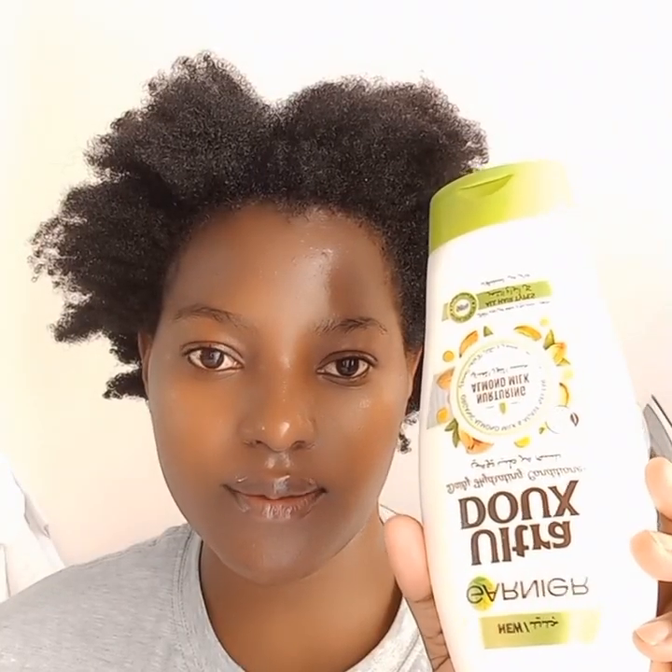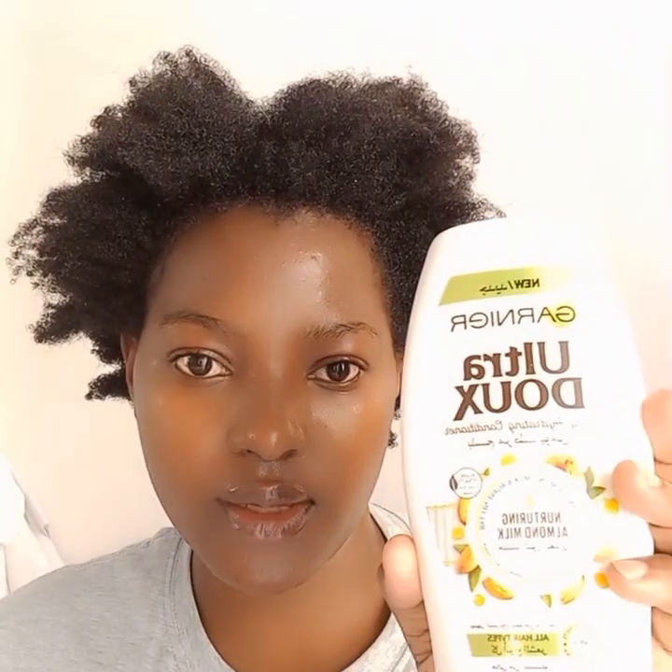I'm literally fresh from the shower, so I'm going to be applying my leave-in conditioner. I use Gania Ultra Dogs leave-in conditioner. Feel free to use any leave-in conditioner of your choice. If you don't have one, this is your sign to get one — it helps to moisturize your hair and makes it easy to maintain.